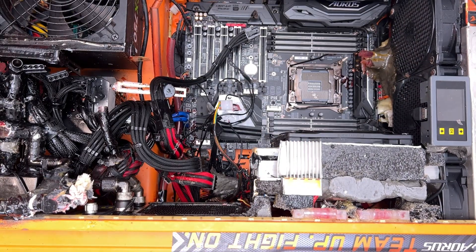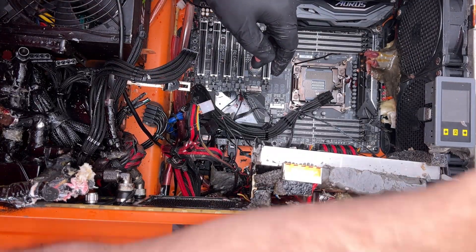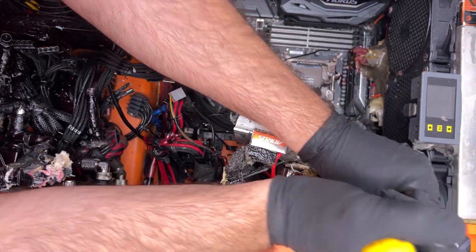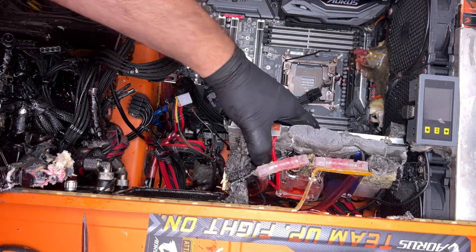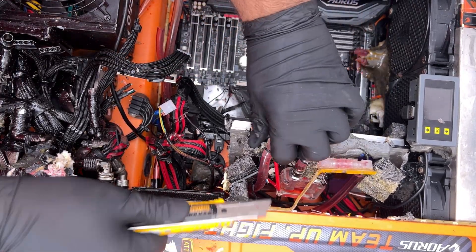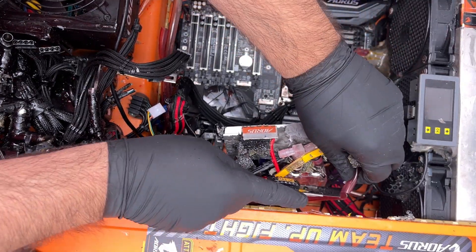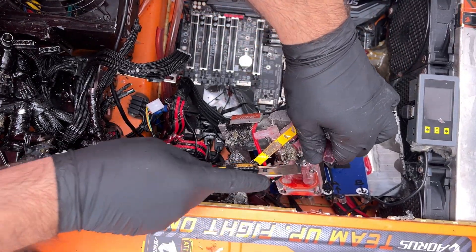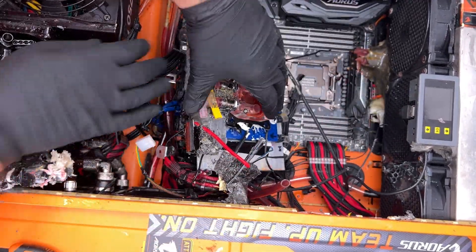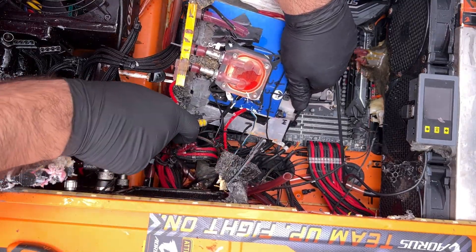And this is where things get even weirder, if that's even possible. Remember I mentioned in the beginning that there are what look like Peltier coolers? Well, here they are glued to the back of those distributor blocks, with yet another CPU block glued on top of distributor blocks that are already running cold water. I can't even begin to offer a guess as to why these are installed the way they are — but I must give the guy a thumbs up for creativity here.